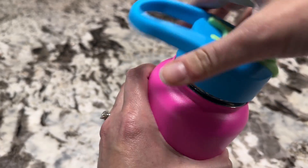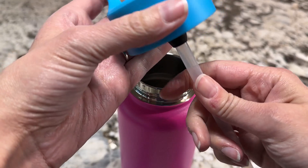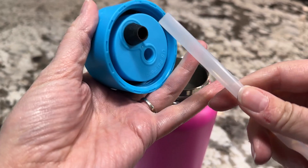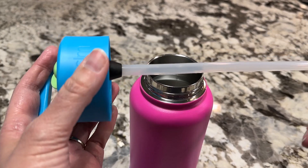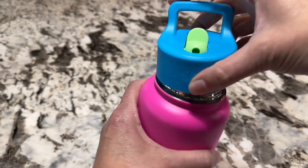Now let's look at the other lid, which is the straw lid. I'm a big fan of the straw lid. One of the things I like is that it's easy to clean — you just pull it out, and when you want to put it back you twist it into place. You can use a little brush on it to keep it clean.